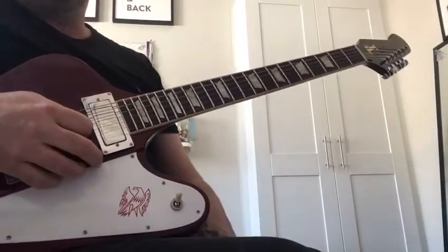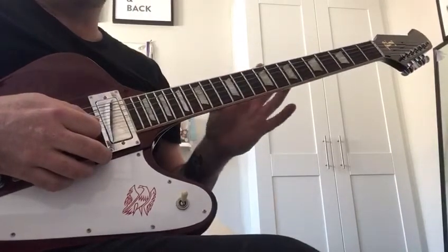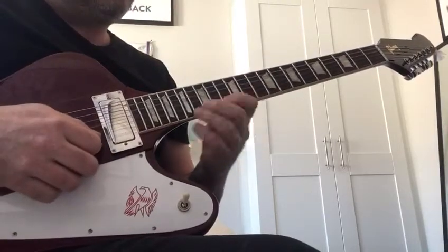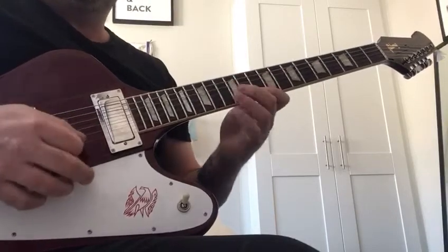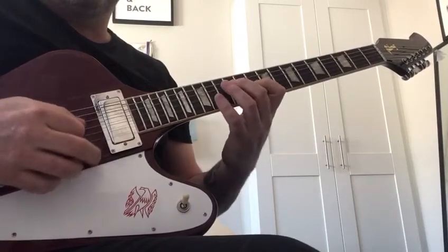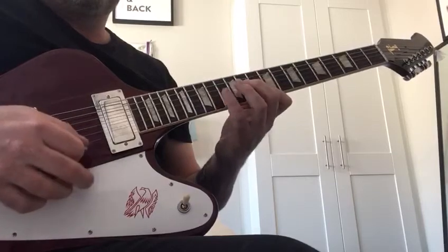That's working in the D minor — what they call a box, but you can't put me in a box. That's a string skip — just get into doing that. Don't worry about speed or anything, just do those notes.